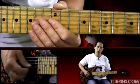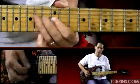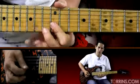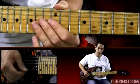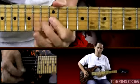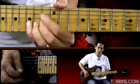So now let's take that whole entire section there, phrase it a little bit on the slow side and see what we have. One more time a little faster. So now we're ready for the last little section of solo number four here.